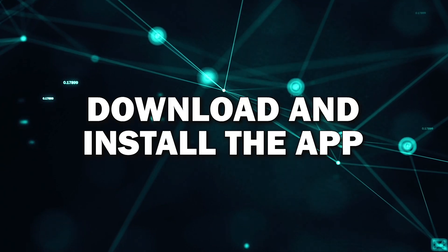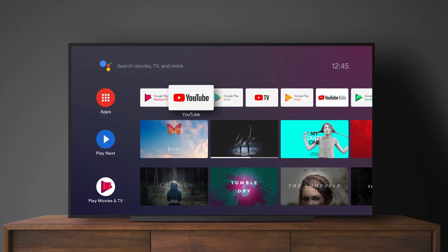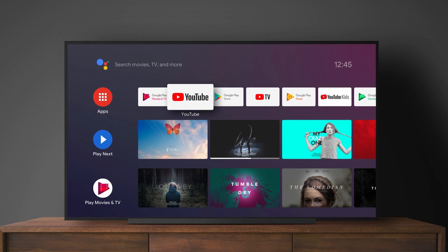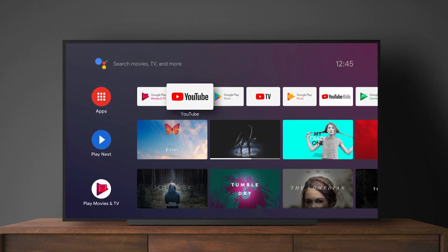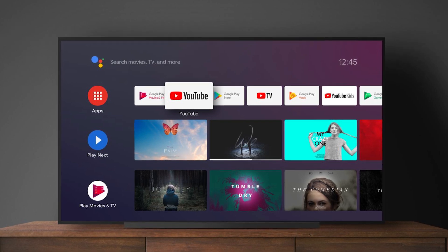Step 4: Download and install the app. Once you've found the app, you'll see an Install or Download button. Select that and the app will start downloading to your TV. Once the download is complete, the app will automatically install and be ready to use. You'll find it on your home screen or app menu.